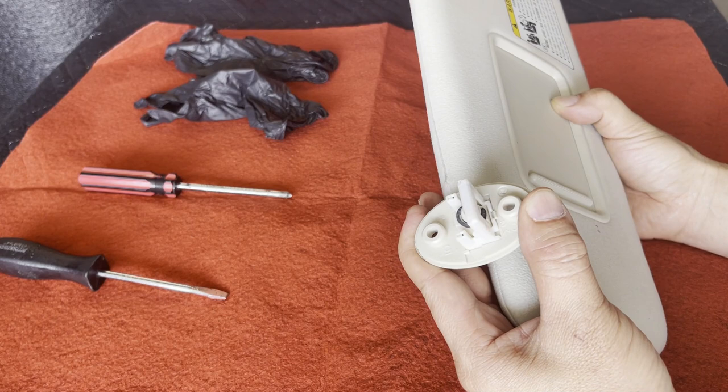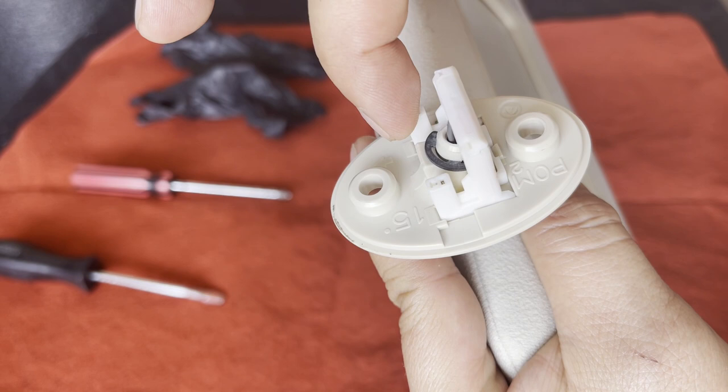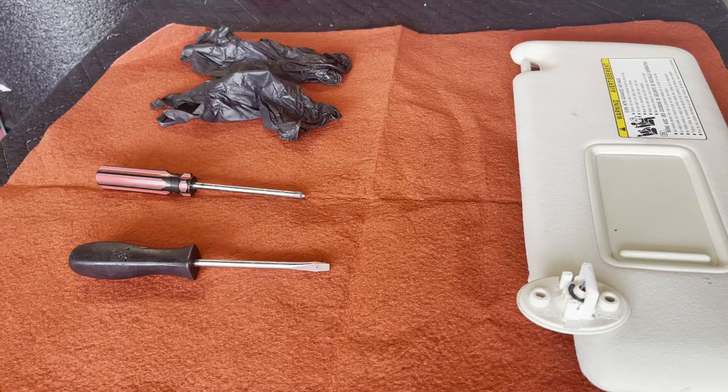You also want to take a look at these two brackets right here. These two towers are the power and ground towers. Make sure that these are not broken or cracked before you make a purchase of a used sun visor.